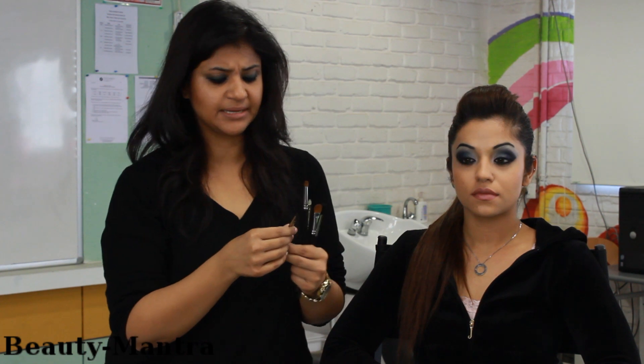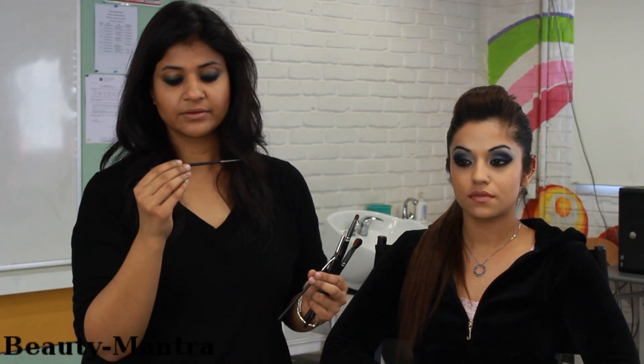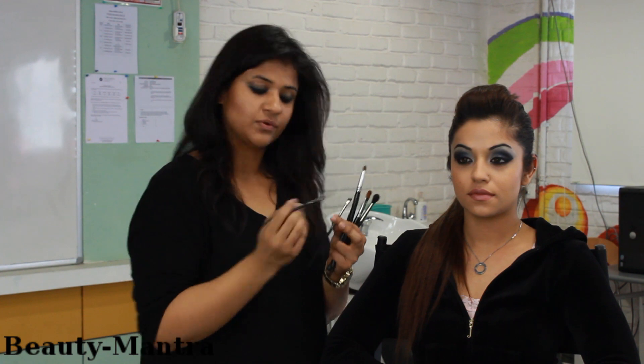Then there are two more — again, very basic brushes that are available when you would like to do your eyeliner. Something like this — this is the MAC 210 brush to do your wing liners and normal liners also.